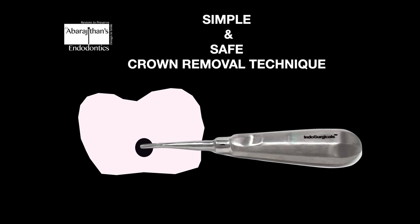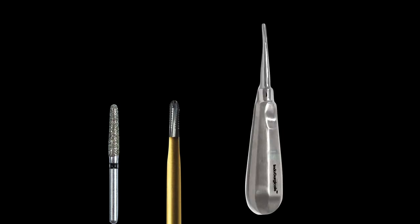Before I demonstrate this technique — to make a keyhole, if it's a ceramic crown you can use a coarse diamond, and if there is a metal part, it can be cut with any metal cutting burr. Following which, you can use a coupland elevator with a small narrow tip compared to a broad one.